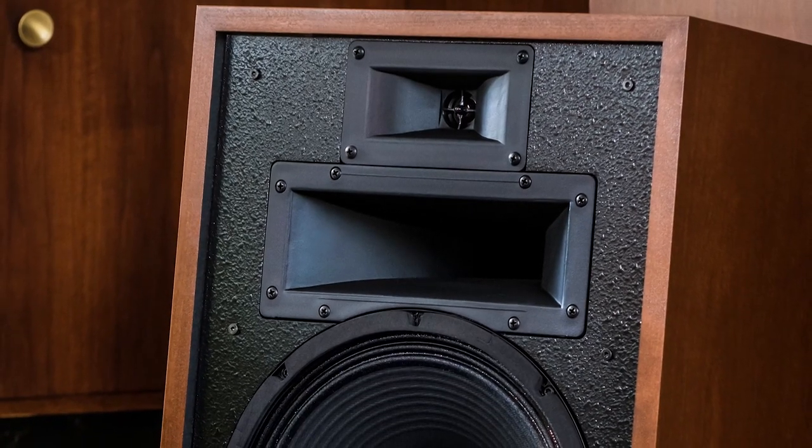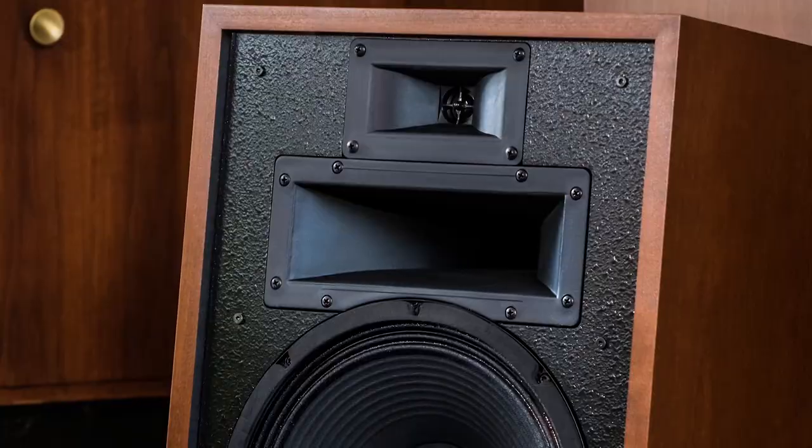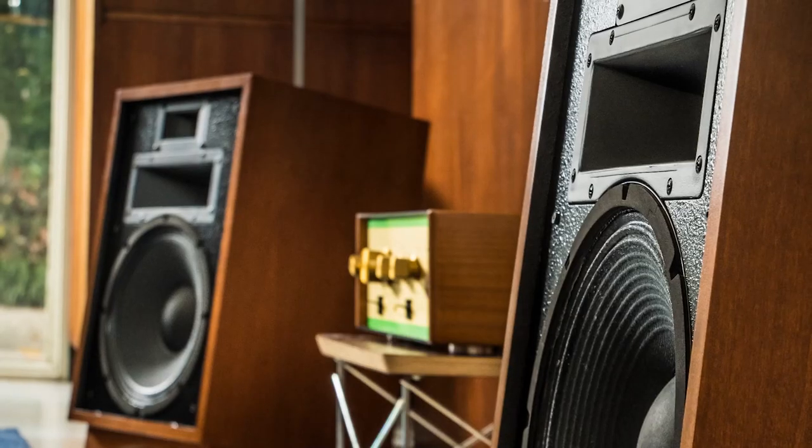The mid-range horn changed from a K700 metal horn to a K701 plastic horn, and the driver changed from the K55 to the K53, which is the compression driver without a horn on it. The woofer changed from a K22 to a K24, which still had square magnets. The K24 changed in the Heresy 3 to a K28, and now it's a K28 by a different vendor — the 28ST, I believe.